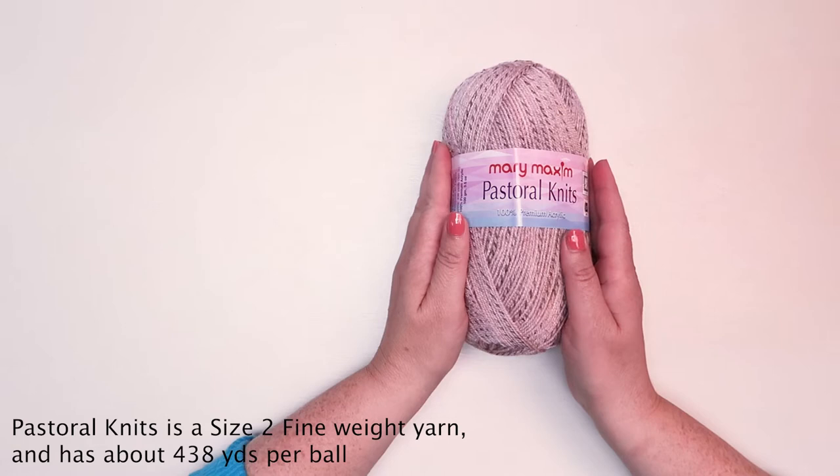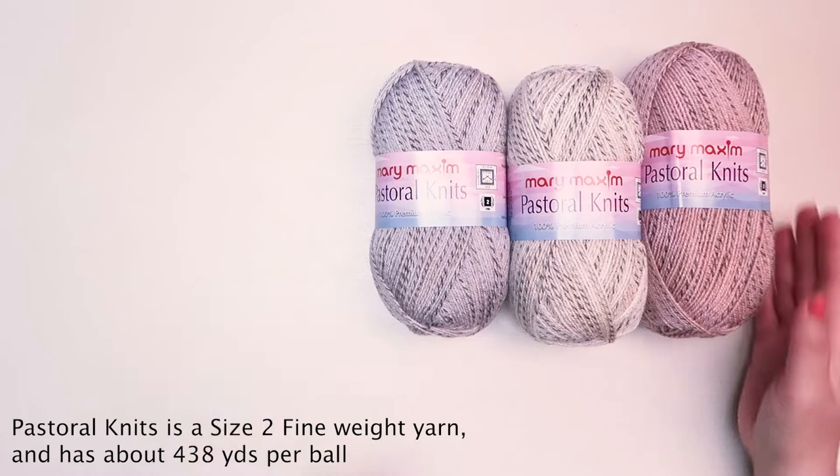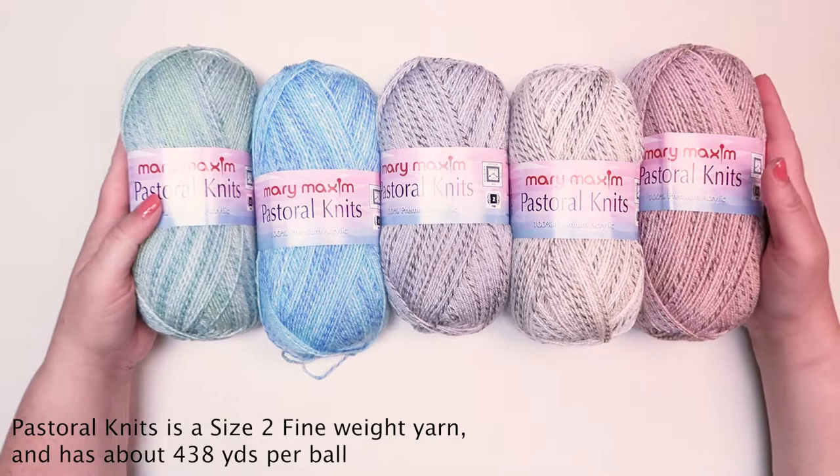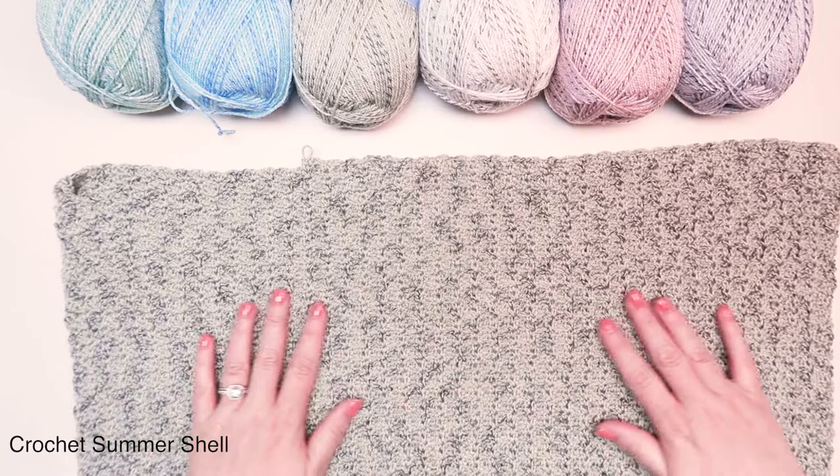a size 2 fine weight yarn. Pastoral Knits is available in the colors tea rose, cotton pebbles, waterfall, foliage, and herbal. Each ball has 438 yards or three point five ounces. We are working on a crochet-along with this